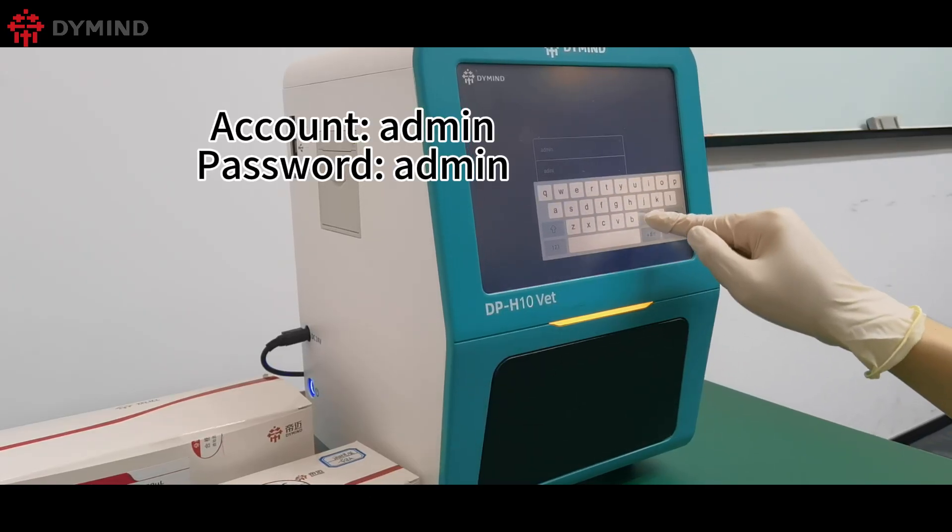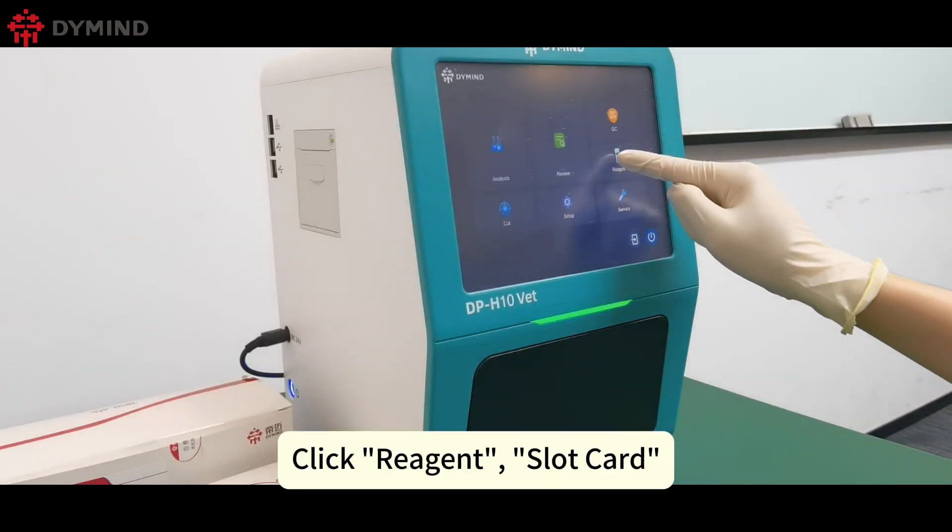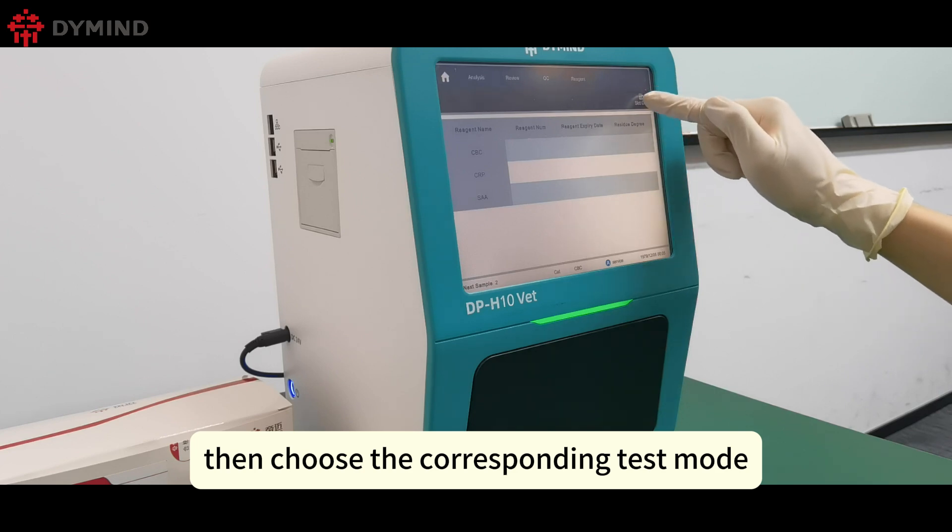Login as Admin. Click Reagent, then Slot Card, then choose the corresponding test mode.